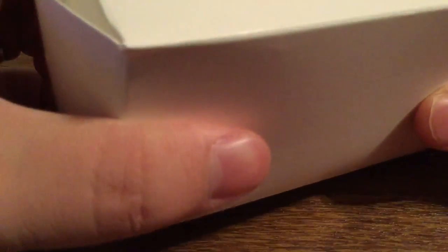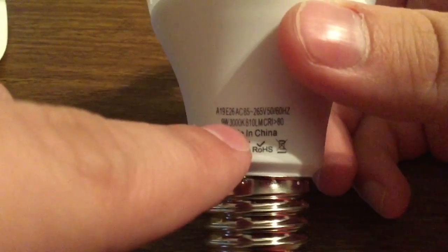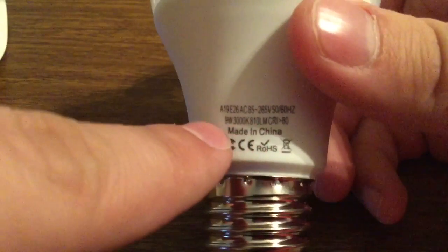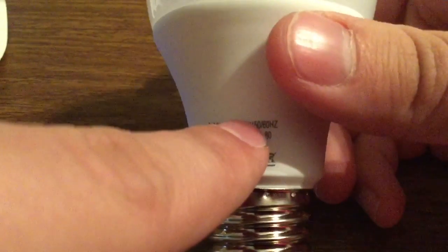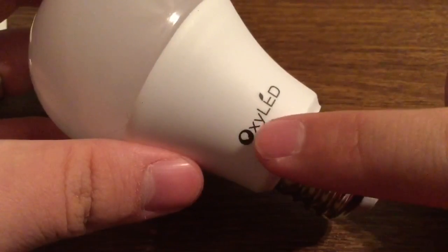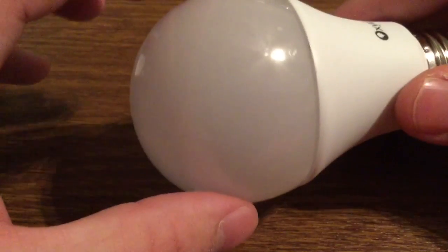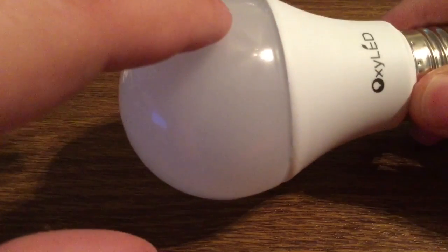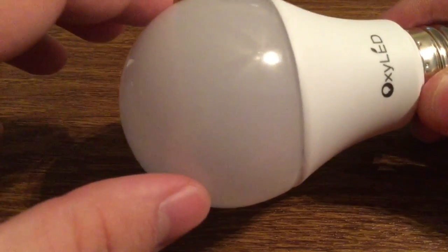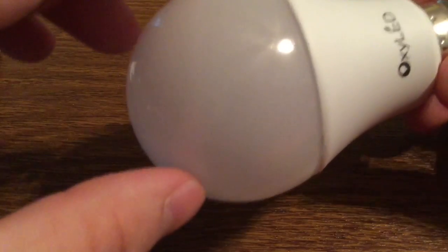Now let's take a look at one of the light bulbs. As I mentioned, it is a 9-watt bulb with a 60-watt incandescent bulb equivalence, which is pretty amazing that it only requires 9 watts of power but gives you up to 60 watts of brightness. On the front you get some nice OxyLED branding, as well as a very stylish frosted coating all the way around the light bulb. These light bulbs are very easy to install — you just screw them in and you're ready to go. Since this is a warm light, it will produce the perfect amount of brightness, which is great for reading or doing homework in a poorly lit room, and you'll definitely want to use LED light bulbs to save energy.